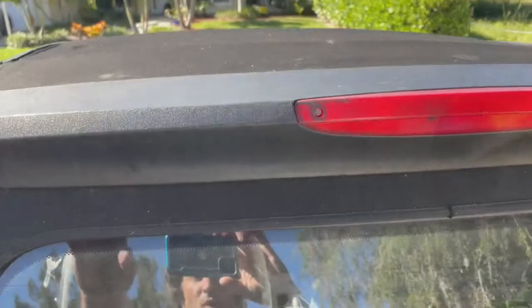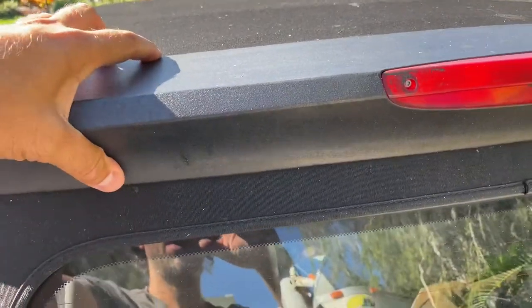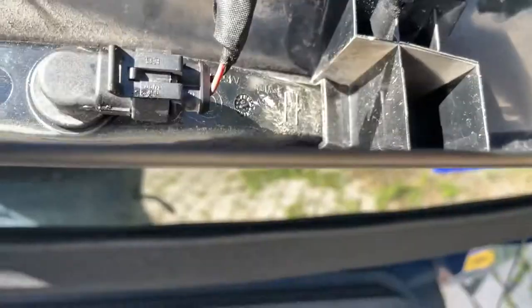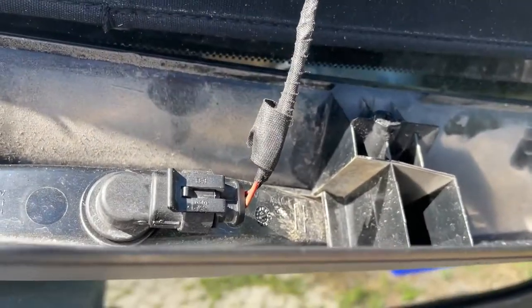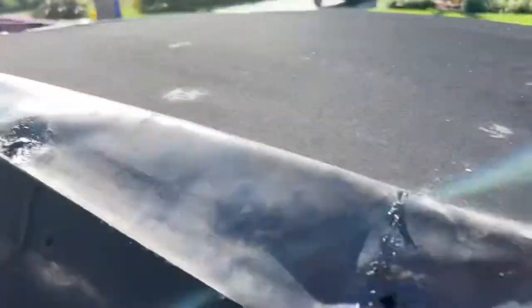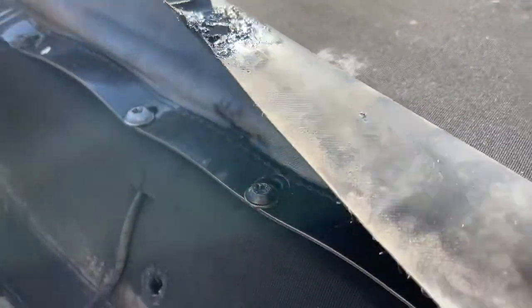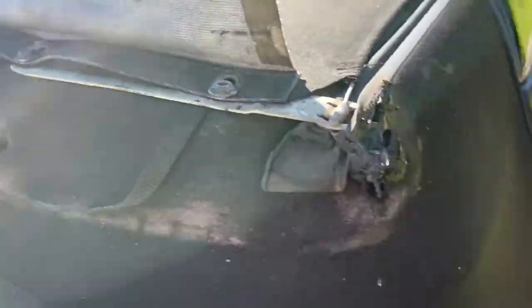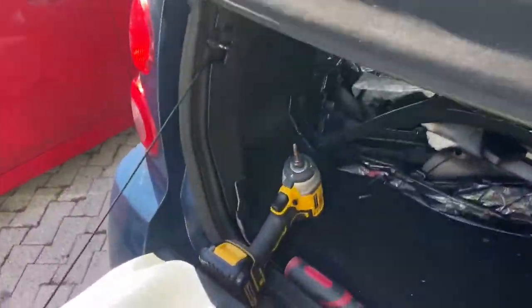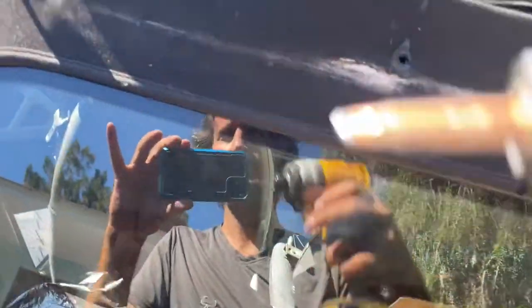I removed the four screws and this thing is stuck on with some sticky stuff. I don't know if that's factory or not because somebody else has been in here. We just remove this one plug. You can see underneath here we have this flap - be careful because this sticky stuff is on there and you can get it on your top. That is where all these little screws are - we're going to pull those off using this tool here because it's much quicker.